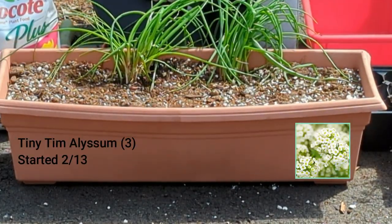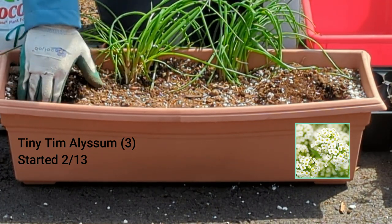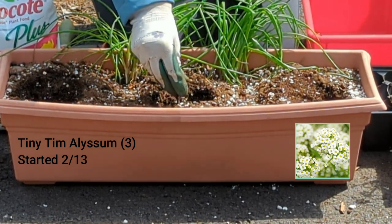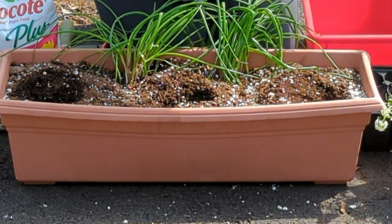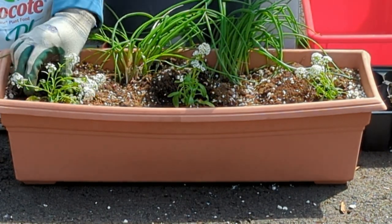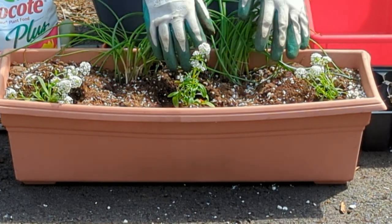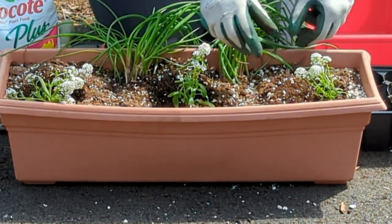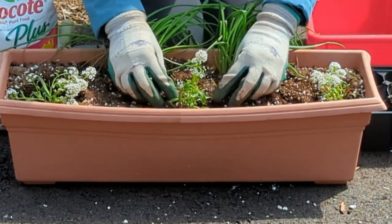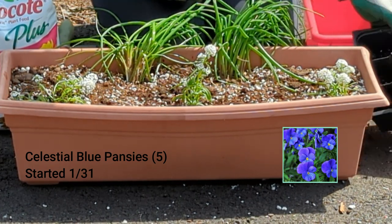The next thing I'm going to add are three alyssum: one on this corner, one on this corner, and one in the center, with a pinch of fertilizer in each hole. What I like about the alyssum is that even in the summer, it's still going to look beautiful. So as other plants are fizzling out — if I want to take out the pansies — I can still keep the alyssum in here.